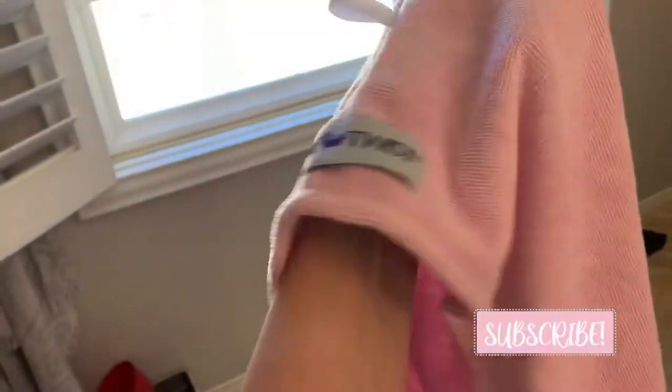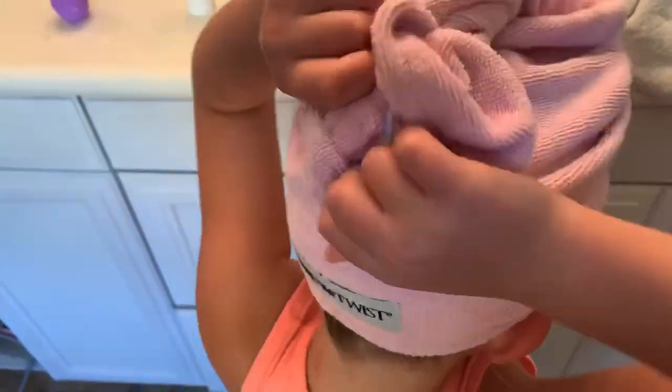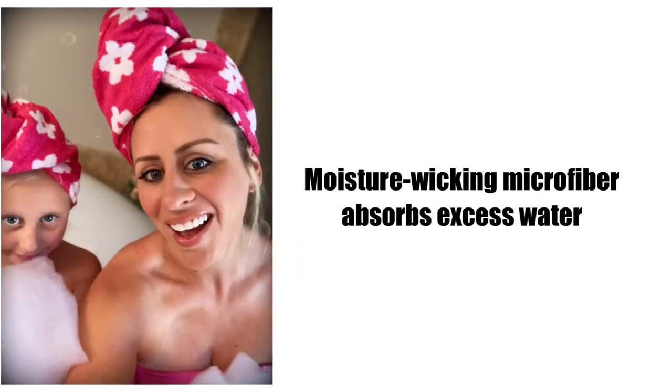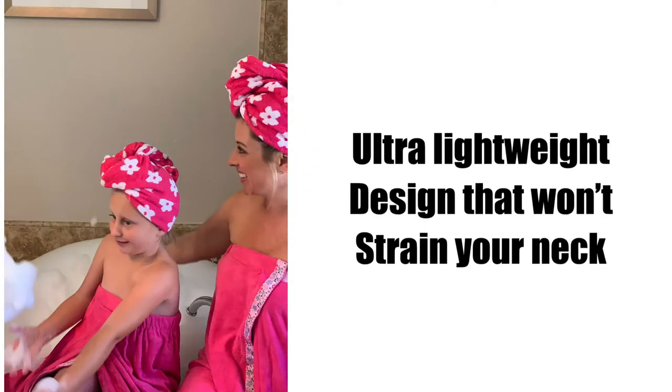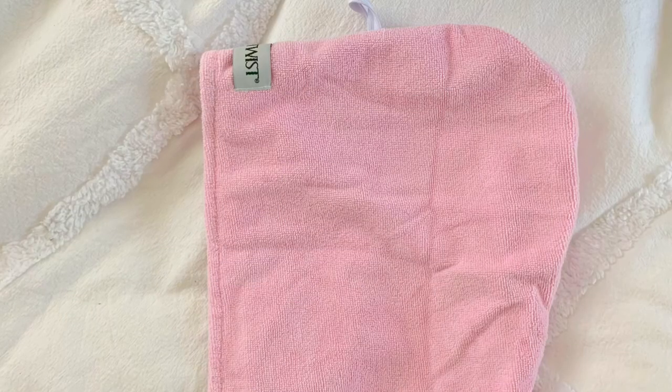My daughter and I absolutely love this Turbi Twist microfiber hair towel. A typical bath towel is a big 30 by 56 inch towel — it's heavy, it's hard to balance, and it falls off. This Turbi Twist towel is super easy to put on. You just pop it on when you get out of the shower and secure it with the elastic band. It's made out of a microfiber ultra fine synthetic with moisture wicking properties that helps dry your hair. It's soft to the touch, slightly elastic, and comfortable, and it will conform to any head.